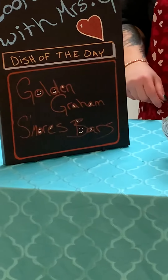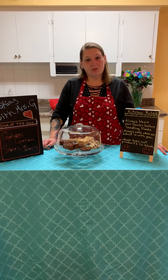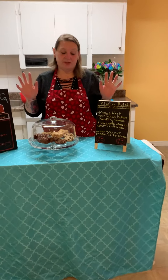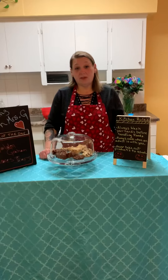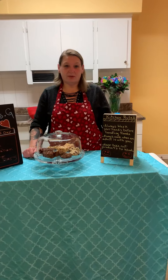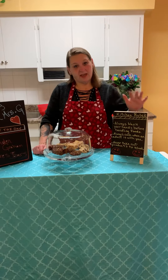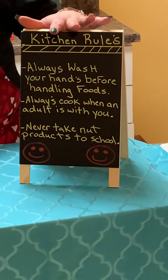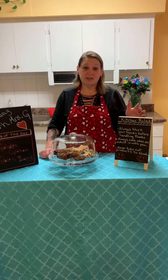Those sound yummy! But first, we all know what Mrs. G's kitchen rules are. Always wash your hands before touching any foods. Second, always have someone in the kitchen with you — an adult or an older brother or sister, someone who would be safe for you. Next and last and most important, never ever take any kind of nut product to school, because some of our friends at school might get very sick from having nuts and we don't know that.